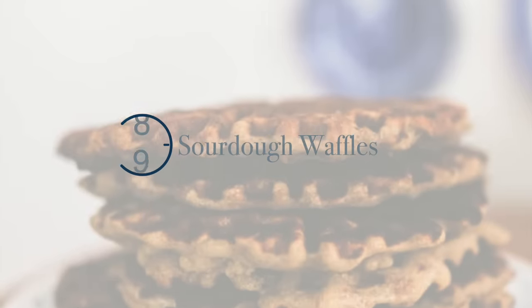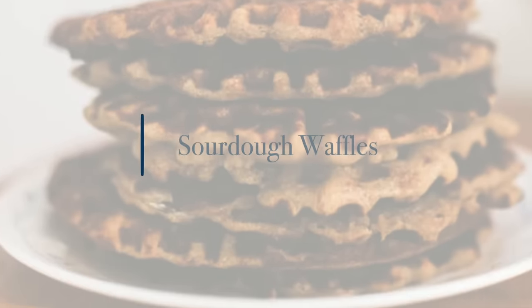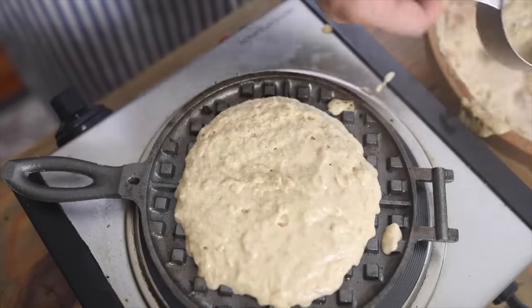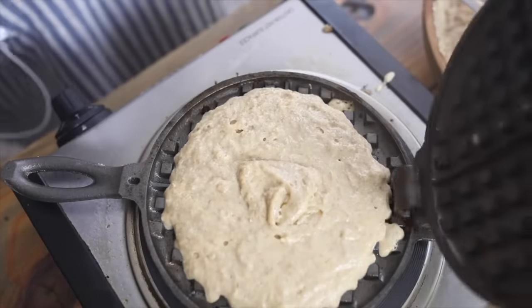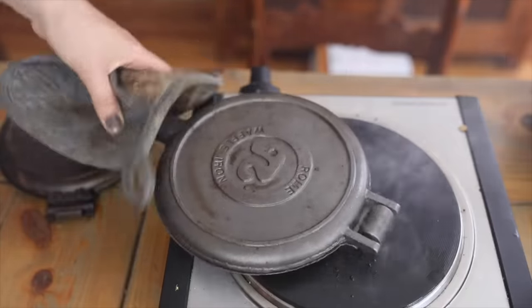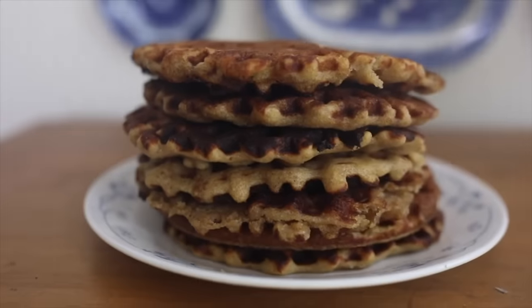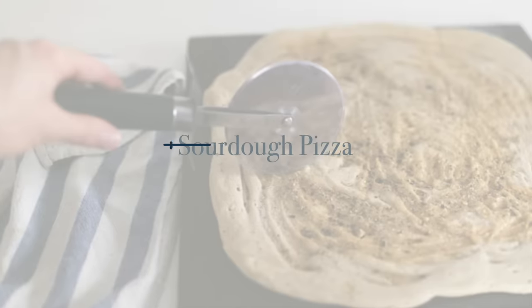The next one is waffles — very similar to pancakes. It uses a whole lot of starter and it's a great way to use discarded starter. Basically, anytime you're thinking about a recipe you can use with your sourdough discard, it's something that doesn't require a whole lot of rise, because if there's not a whole lot of yeast in there yet, you aren't going to get a good rise. So on day three you're just not going to be able to make sourdough rolls or sourdough bread — but that's where pancakes and waffles that have other leavening agents such as baking soda come in, or anything that will be flat like a crepe.